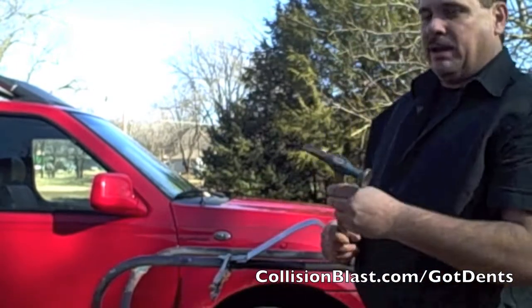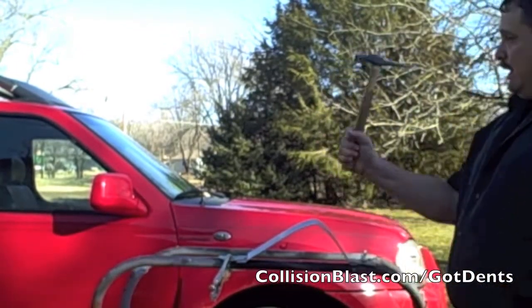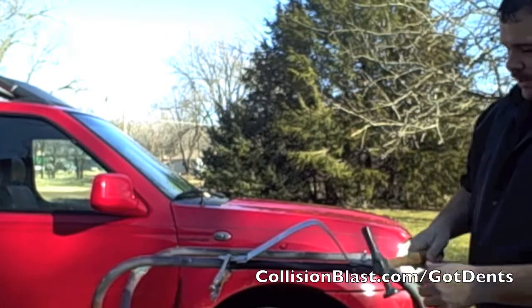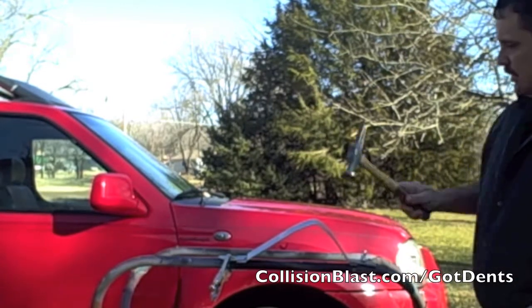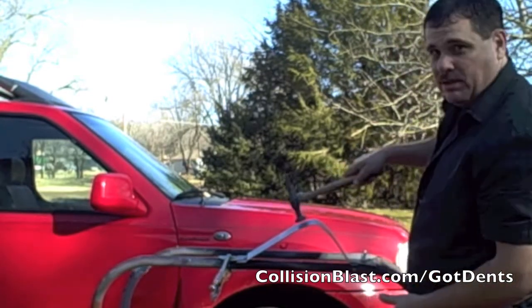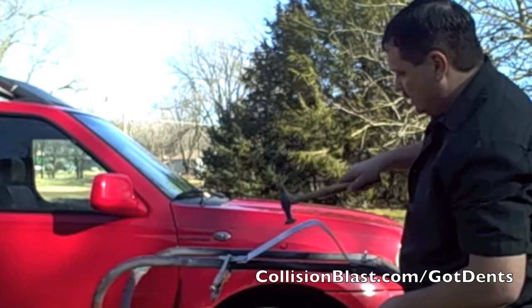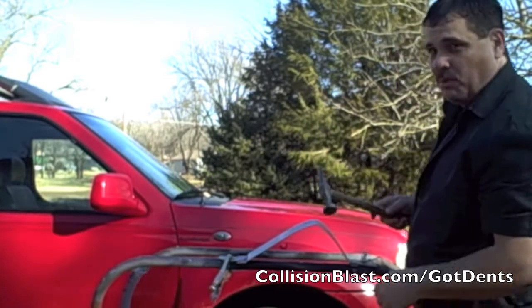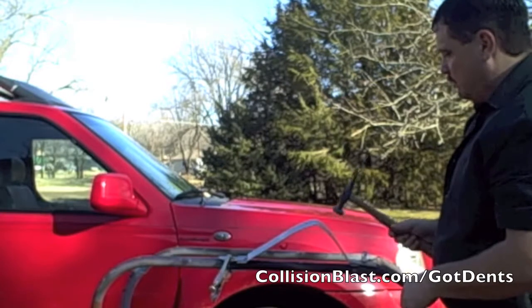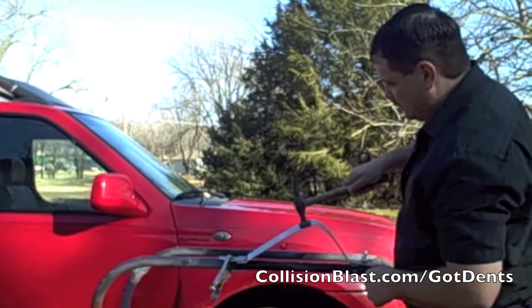One thing about holding a body hammer — you don't want to hold it like a framing hammer like you're building a house. You want to use your wrist more. Use a series of smaller strikes. You never want to repair metal by trying to beat it to death — a series of smaller strikes is the way to go.